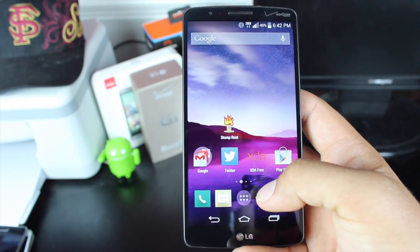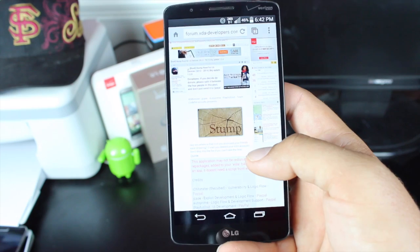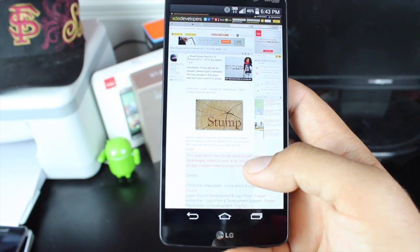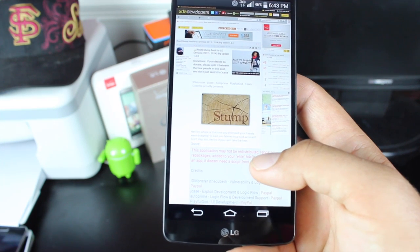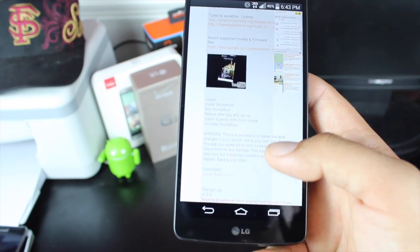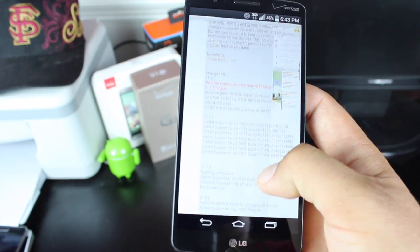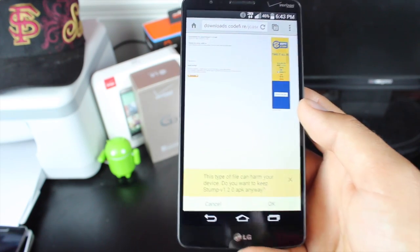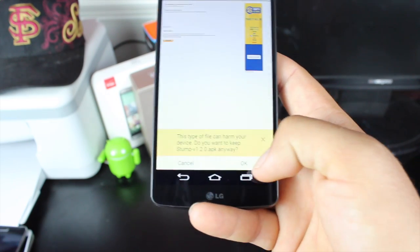So what you want to do first is head to the link in the description. It'll bring you here to the Stump Root thread. As you can see, this was put together by Jcase, IOMonster, Autoprime, Playful Guide, and Team Code Fire. You'll head down to the bottom of the page where it says downloads. You'll click on that button. It will automatically download the application.